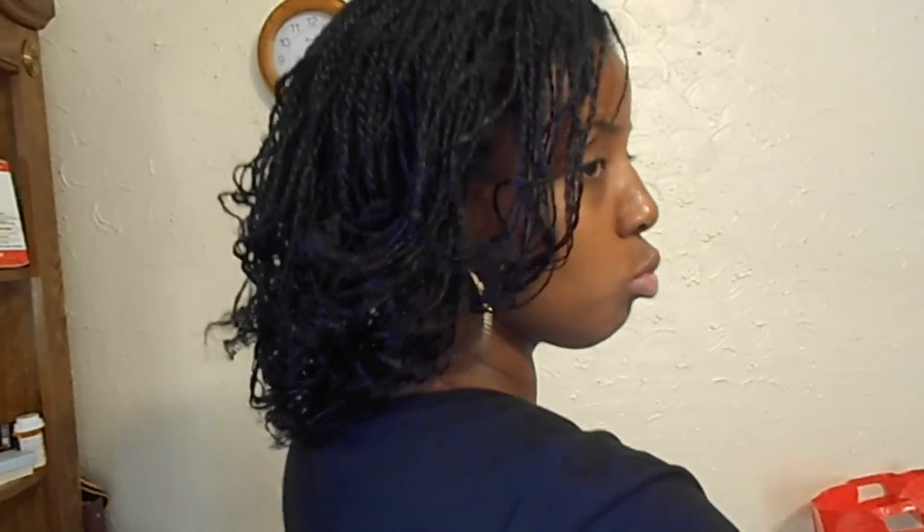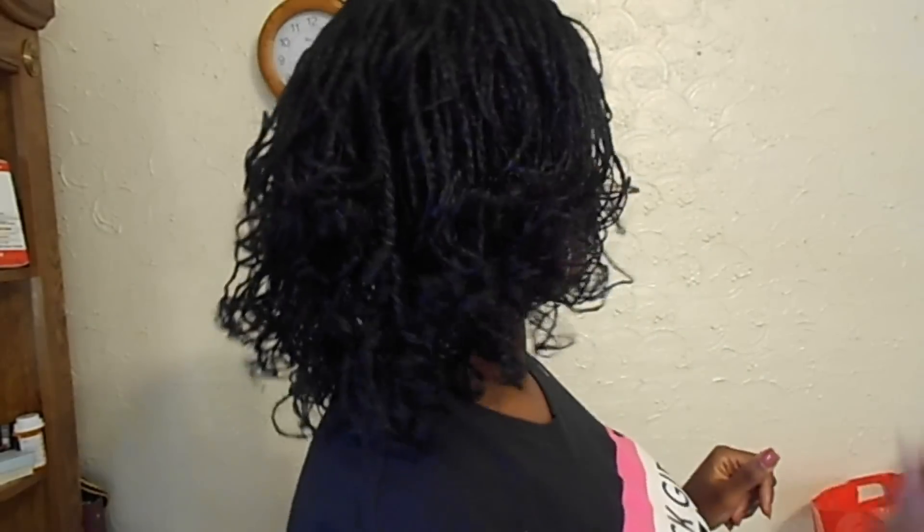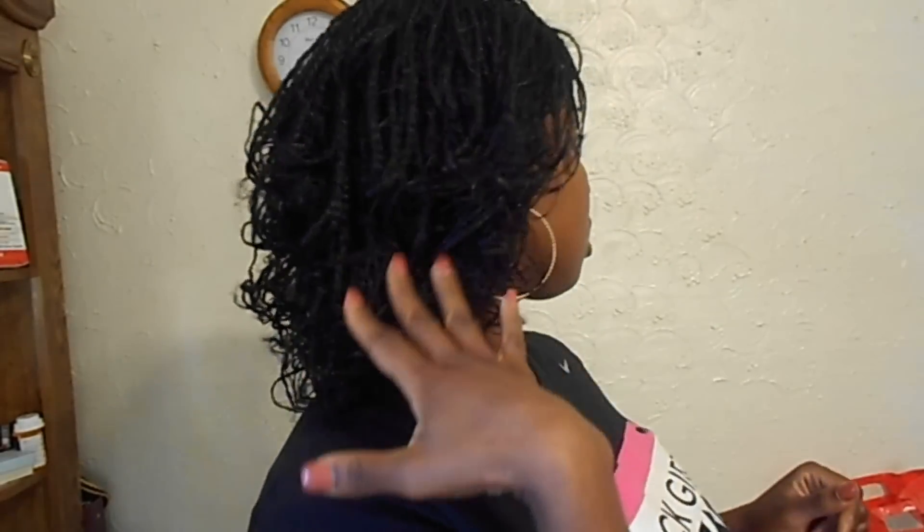This is the end result of using a curling iron, and I'm gonna be whipping my hair. But yeah, I just want to come on real quick and show you guys the mini twists curled with a curling iron. I had fun doing this — this is a cool little experiment, something different, something I never did.